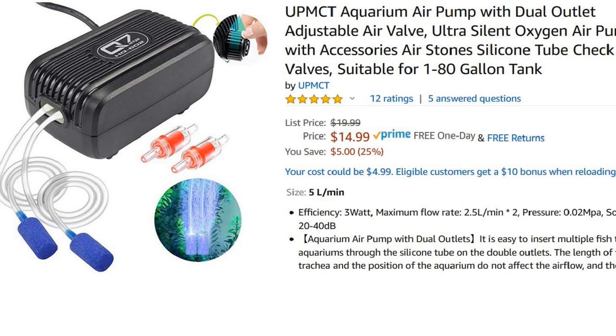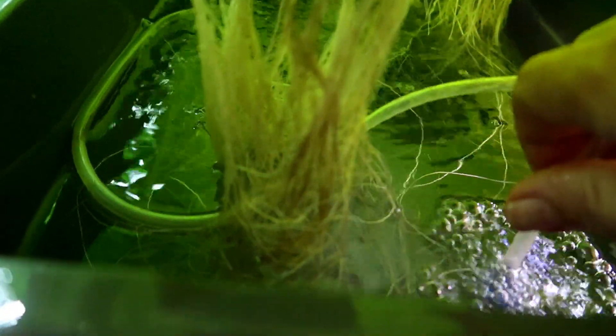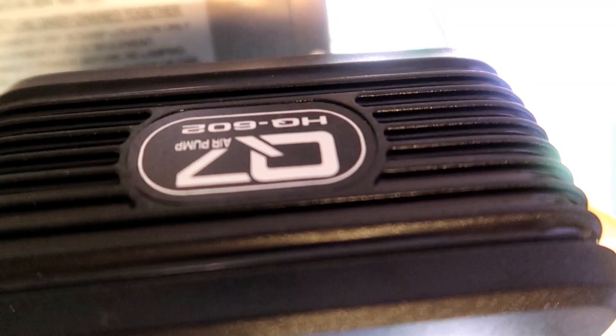Next, you'll need an air pump. These are cheap, and you can find them anywhere they sell fish tanks, or just look on Amazon. The air pump will pump air through the tubing into the water, so to get nice fine bubbles, you'll need to attach an air stone to the end of the tubing. Make sure to place the air pump above the water level, so in case there's a power outage, the water can't flow back to the pump. There are check valves you can buy to prevent this from happening, but without the check valve, you'll need to make sure the pump is placed higher than your water level.